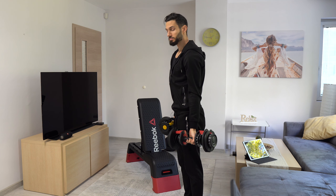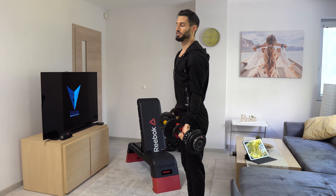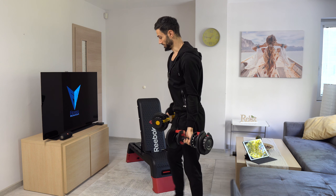As you notice, my upper arm remains close to the body. The only thing that's moving is actually my elbows going up and down.